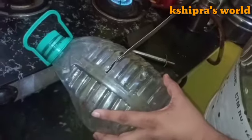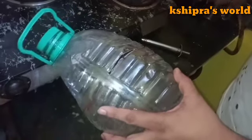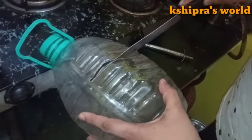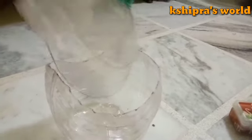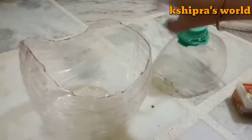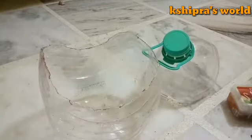It is clean because it is a water bottle. My husband is going to cut it — if you do this, please do it very carefully. We have cut it and it will become our planter.